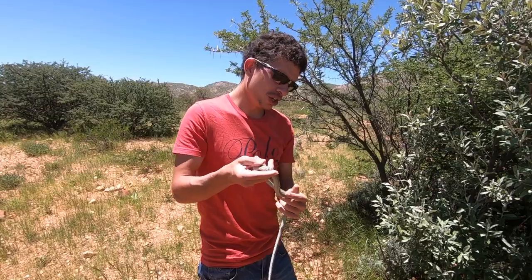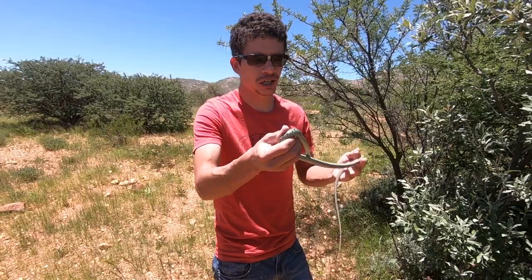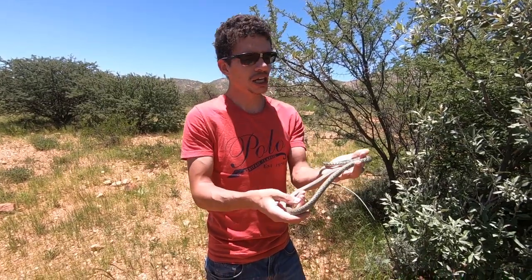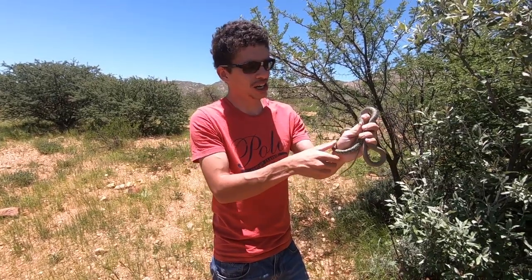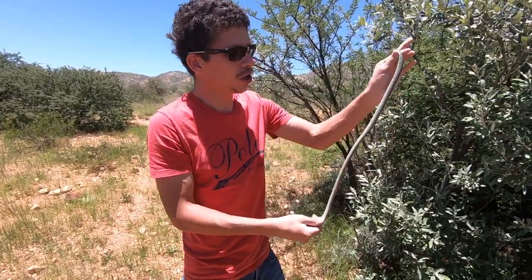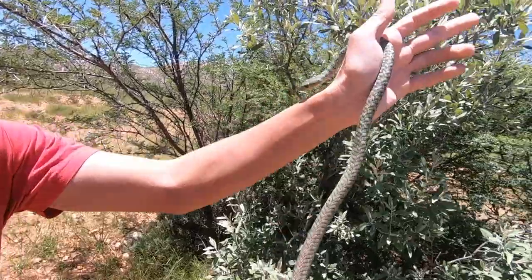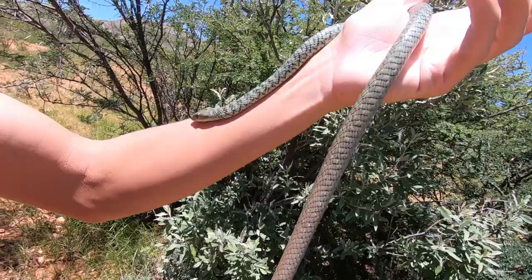If you differentiate between this snake and a boomslang, you'll notice that boomslang usually tend to have much larger eyes and they're a single color — either brown or green. If you're looking at the black mamba, they typically tend to be a light gray or dark gunmetal gray color. And if you look at zebra snakes — western barred spitting cobras — they have crossbars across the entire body, unlike this little guy over here which only has crossbars on the first half, and it's green, whereas with zebra snakes it's either black and white or black and yellow.